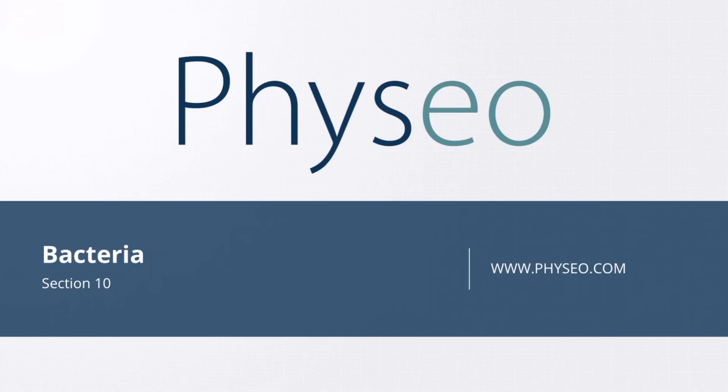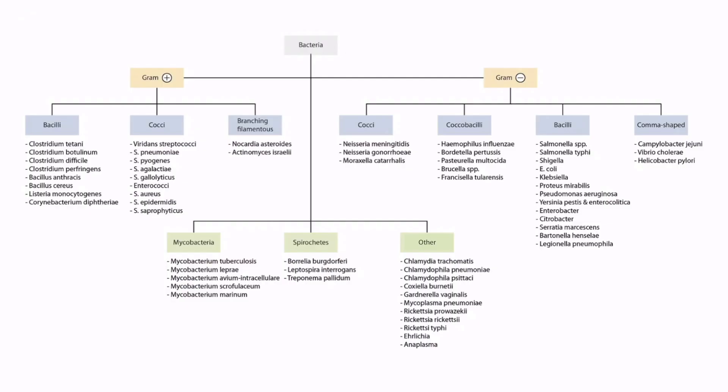Welcome to section 10 of Bacteria. In this section we'll be discussing Streptococcus pneumoniae, which you can see on our overview figure right here.